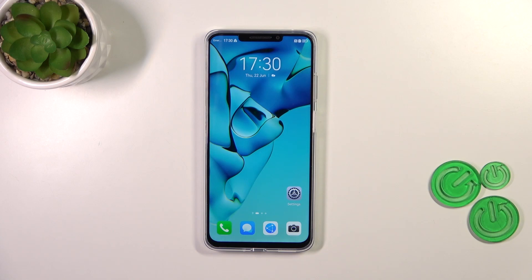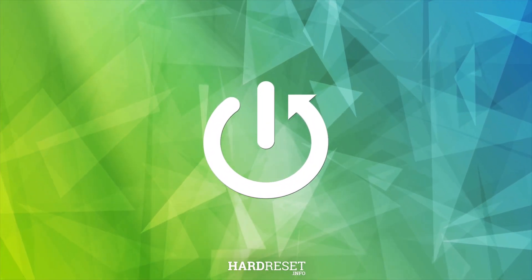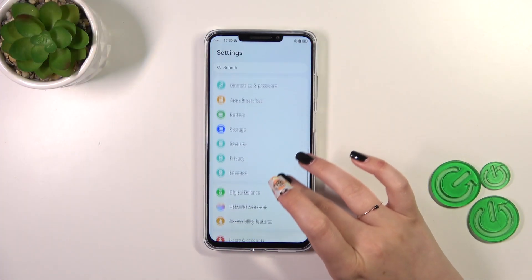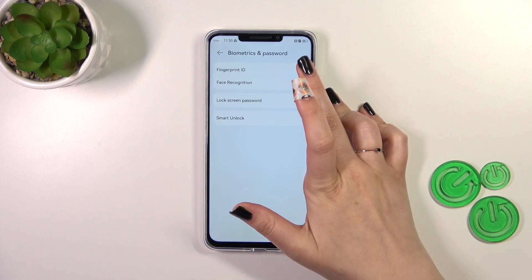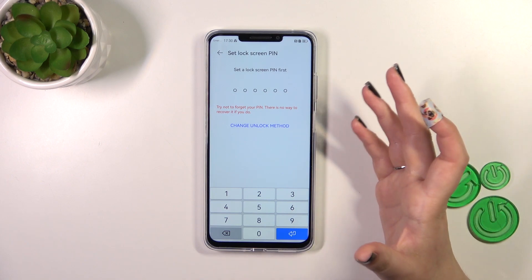Hi everyone. In front of me I've got the Huawei Nova Y91, and let me share with you how to add the fingerprint on this device. First of all, we have to open the Settings and then find Biometrics and Password. Now let's tap on Fingerprint ID.